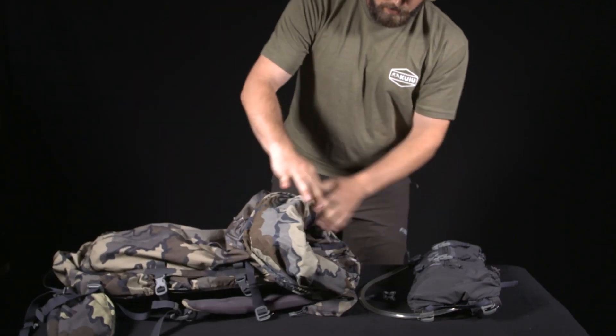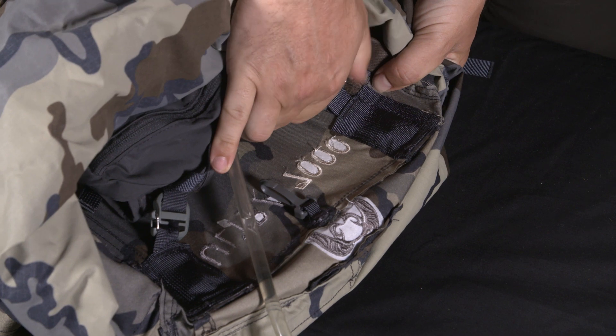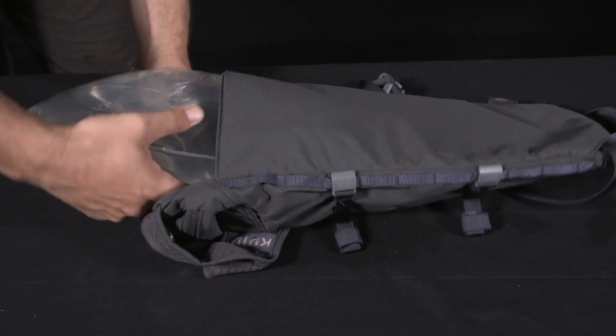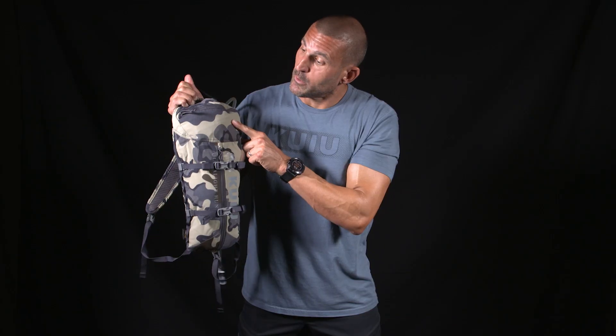Designed the Stalker 500 to clip into the back panel of our Icon Pro or Ultra Packs. It functions as a water bladder holder, but also designed in two small pockets.